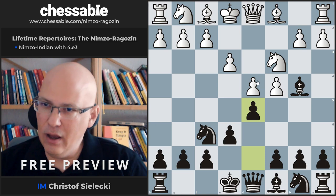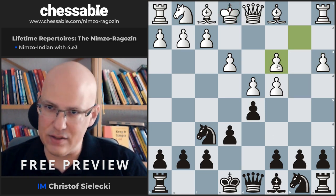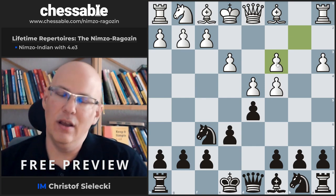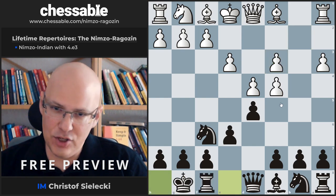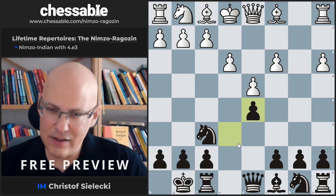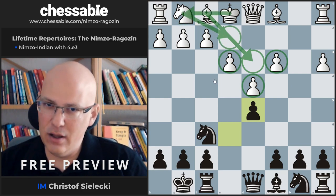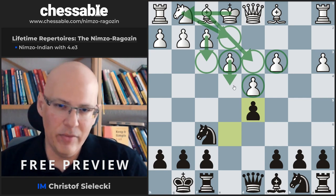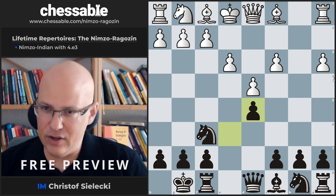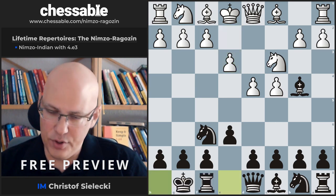After the immediate d5, White can play a3 and after we take — which is kind of mandatory since bishop e7 is very passive — we get into a situation you should compare with the Samisch variation with a3 on move 4. What we don't want in the Samisch is a situation where White takes, and after pawn takes, we have a pawn structure where White can play Bd3 and then Ne2, castle, and play for f3 and e4. White scores very heavily in these lines, so this is absolutely to be avoided.